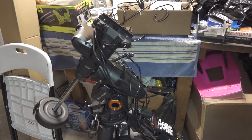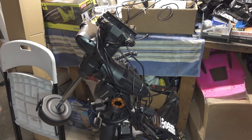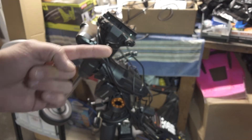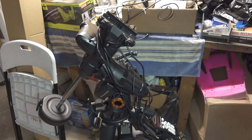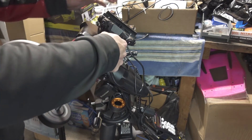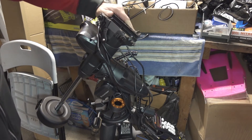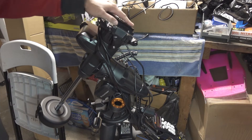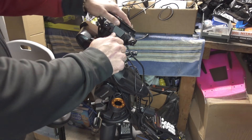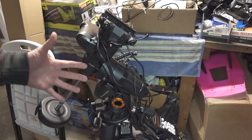But you're here to talk about the AVX, so let's talk about it. I've owned this before, sold it to get that EQ6R Pro, then picked up a second one. It still has the exact same problems that the first one did, and a few more. The clutches are still extremely stiff — lots of grease in there. No belt drives; it's all gear driven, so it does open us up to some more issues. All in all, a good mount.